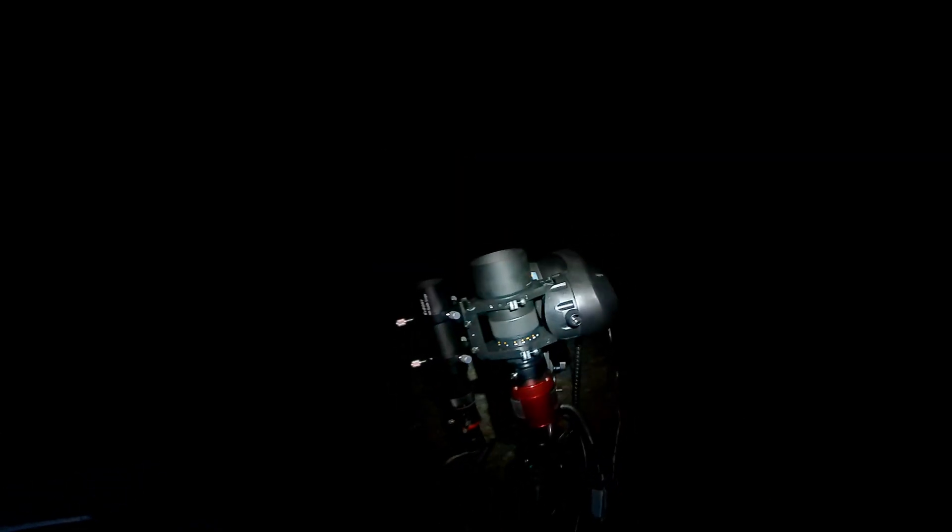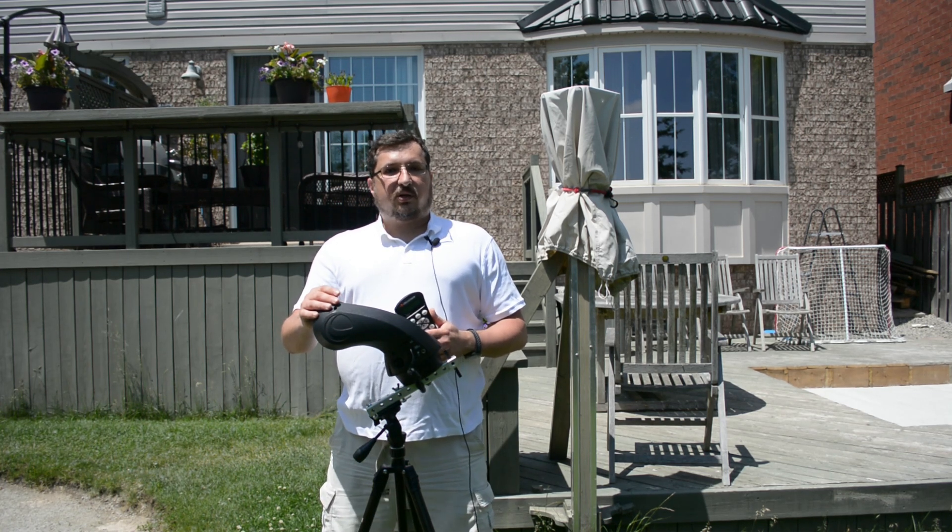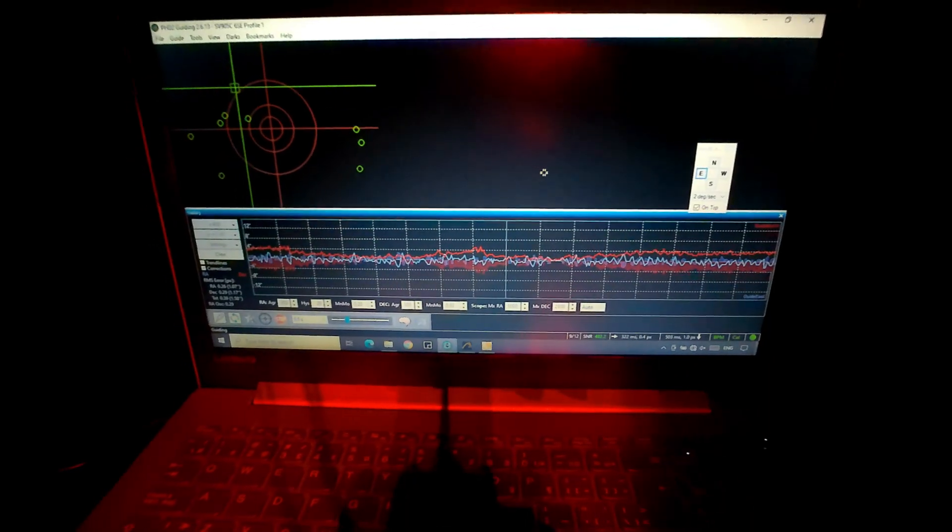Over the course of the evening I ended up imaging two targets. First, I took a shot at Rho Ophiuchi, which is a target that was so low on the horizon that I was shooting between two trees to catch it. I did manage about an hour of exposure time on it. Then I repositioned the scope to point at Cygnus and took a couple of hours of integration time data capture on Sadr and its near vicinity, or at least as much as the 135mm lens could take in.